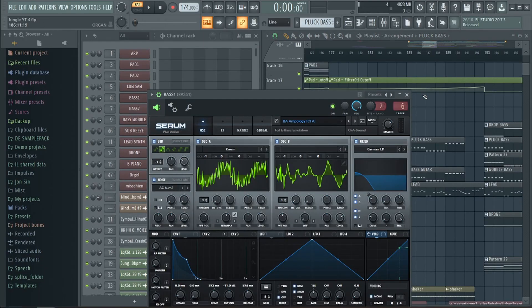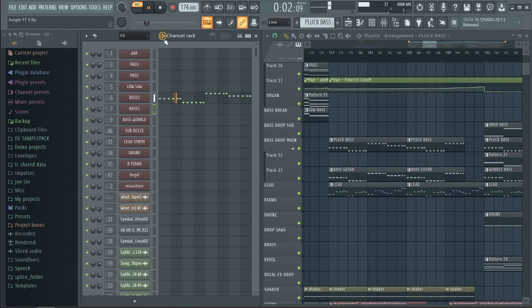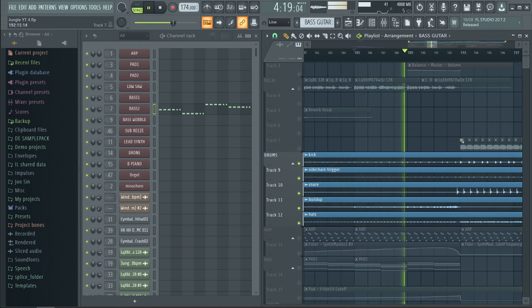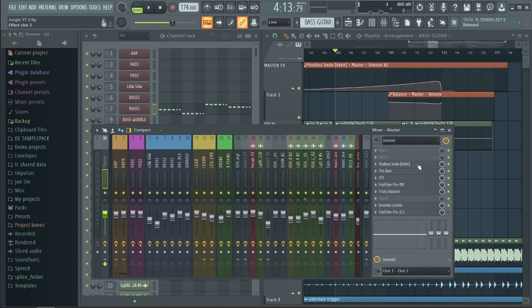In the build-up the bass is a combination of a Serum preset and an acoustic bass from the Nexus guitar extension pack. Working towards the drop we used the drums of the drop to have that signature drum and bass build-up. To create even more contrast between the build-up and the drop we used the Endless Smile, which is designed to turn the input signal into a rising build-up leading to the drop.